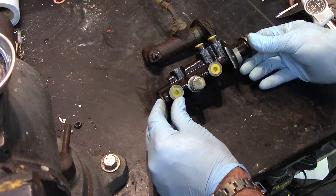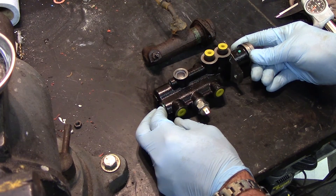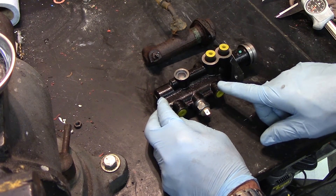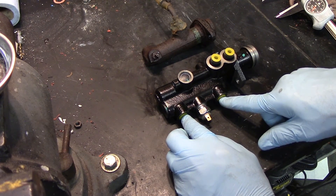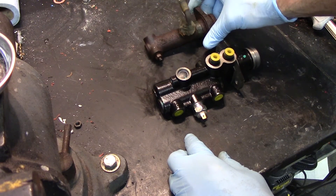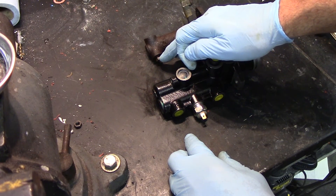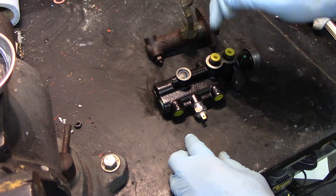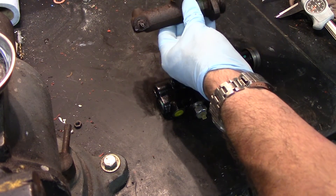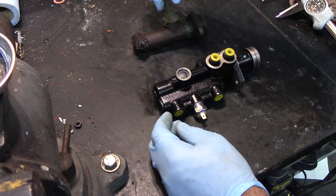So here's old versus new. On the new one, two lines coming in like we talked about — it has an F and an R, so front and rear lines both come out this side. On the old one, this port went to the left front and this one came out and went everywhere else. I seem to recall I had a problem with that sealing, so there's a whole bunch of silicone piled on there.